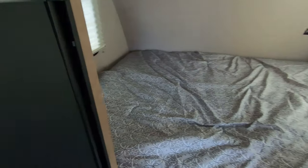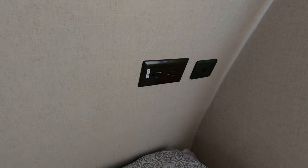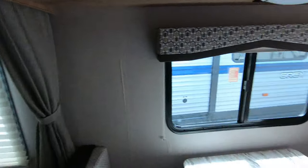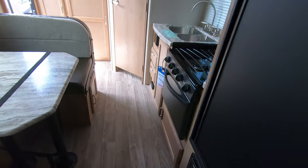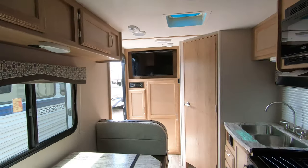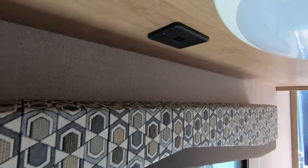Here's your queen bed up front with a window on each side, and you have USB ports and outlets in the corner there. Your furnace is right down here along with your breaker box, and you also have more USB ports right above the dinette.